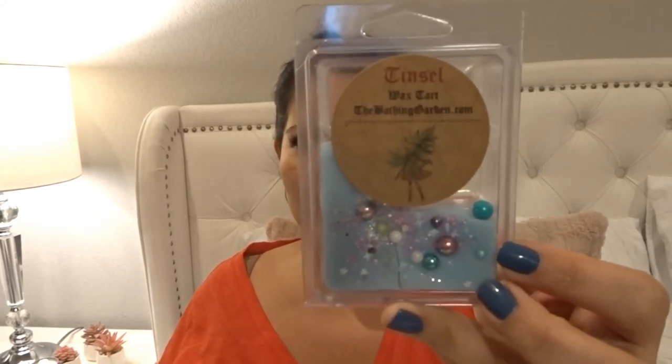From The Bathing Garden I melted a few cubes of 'Tinsel' — I actually forgot I had this in my stash. It's pomegranate, strawberries, raspberries, peppermint, and vanilla. I love this scent and didn't realize I still had some. I melted it in my living room area and because of that peppermint it was really strong. Really good — and I'm glad I have more coming in her winter collection.